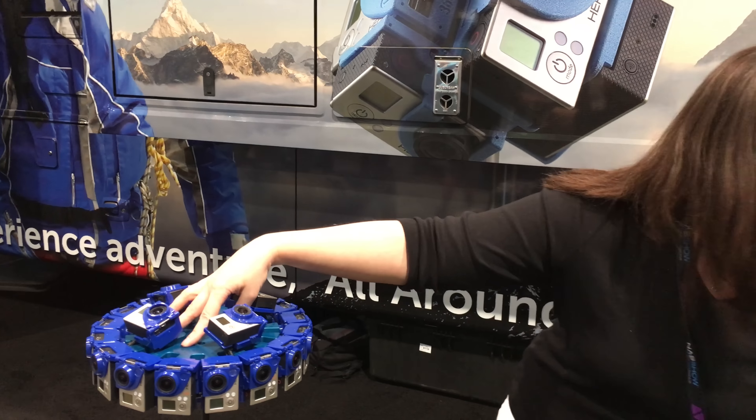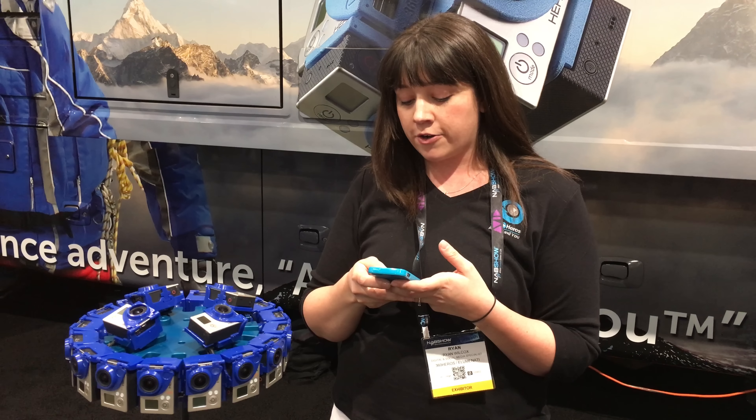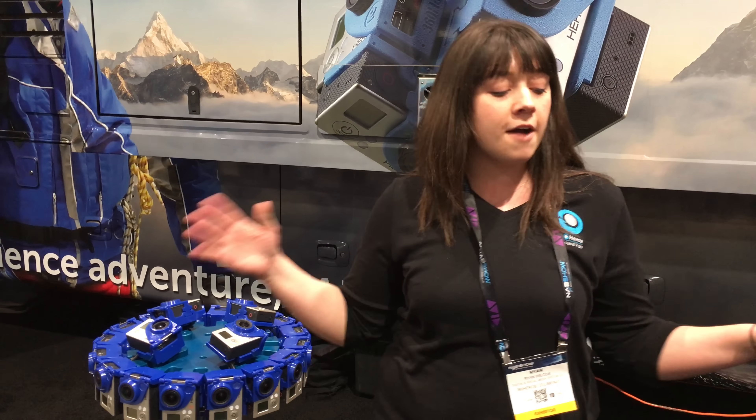Without boards that's $1,770, and with boards it's $3,500. None of these prices include the cameras, so getting the GoPros is another added expense. But we're proud to be offering these solutions. They're all available for pre-order, and we're glad to be here at NAB showing you.